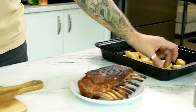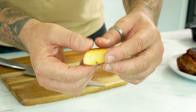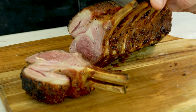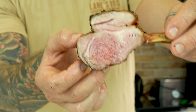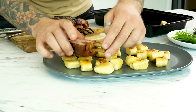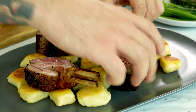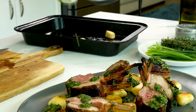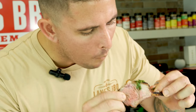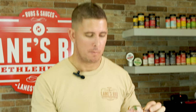The lamb is cooked and rested for about 15 minutes. It's come to an internal of 45 degrees, so it's rested to about 55 — a good nice medium rare. The gnocchi is cooked and nice and crispy. Have a look at those, that's gorgeous. Stunning. We've got our honey gremolata. We're going to plate it up. 10 out of 10.